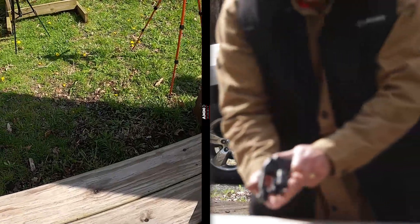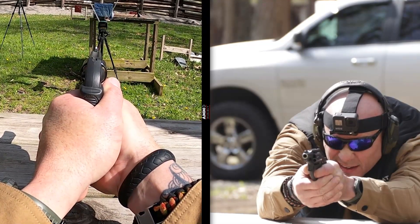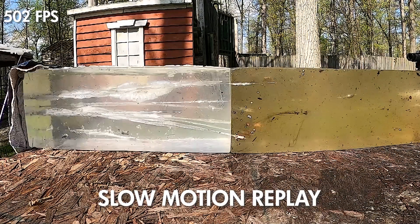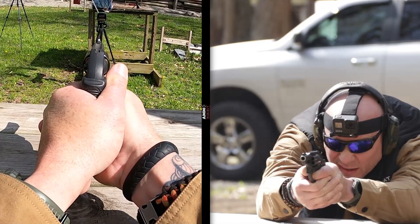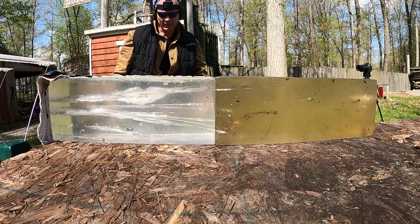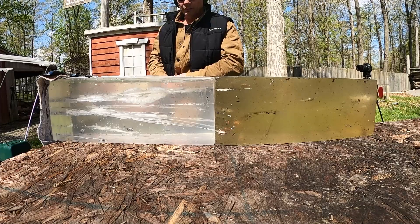Now we'll conclude with the .32 Smith & Wesson Long. You would expect a shootable cartridge for a caliber that dates back to 1878 — but let's see. Velocities came in around 513, 502, 501, and 501 — a little pop gun. The lowest entries on the block show us the problem with the .32 Smith & Wesson Long: roughly eight inches of penetration, maybe nine, but certainly well short of the called-for FBI standard.